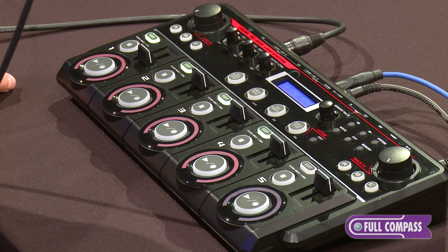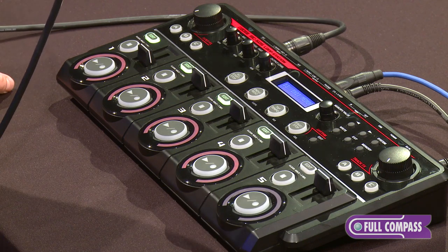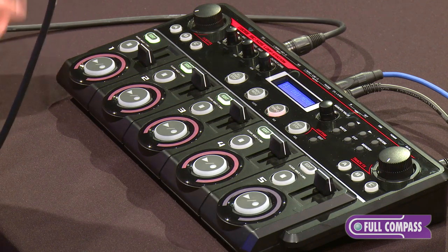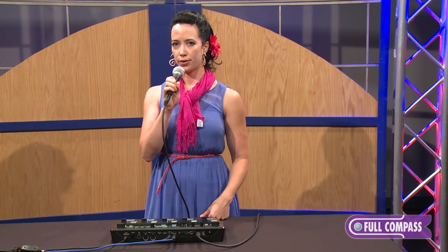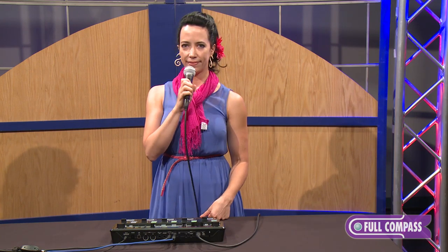I hope this helps you with your looping and your creativity. I really use this as an instrument — I think you could too, and it's a whole lot of fun. Thanks for watching. If you have more questions, please check out fullcompass.com or contact your Full Compass sales associate. Thanks for watching.